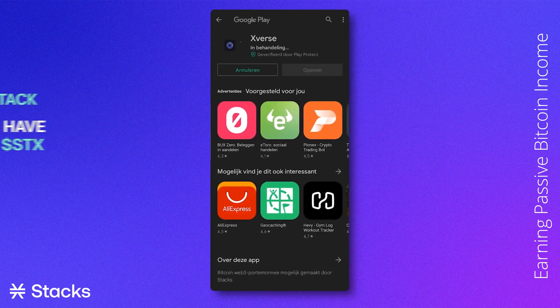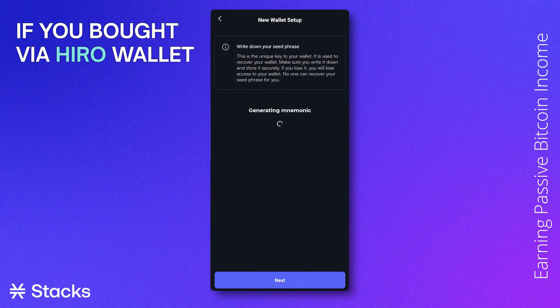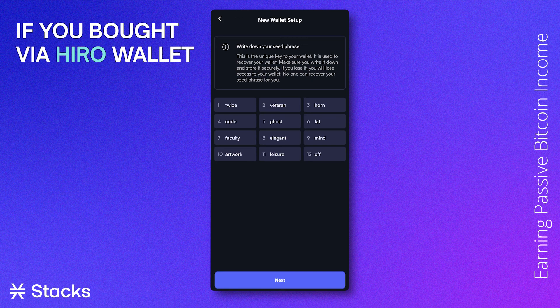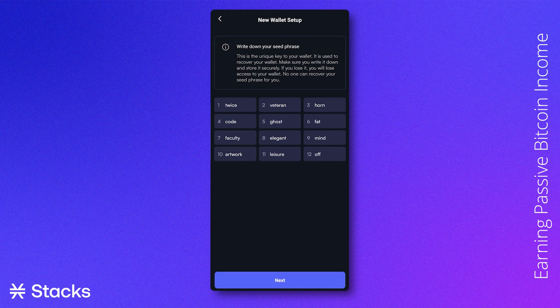After you have installed the Xverse app, you should create a wallet for your stacking activities. Please note, if you bought STX via the Hero wallet, you already have a Stacks blockchain address and can use the Hero secret key phrase to log on to your Xverse app as well — no need to create a new wallet. If so, you can skip this part of the video and directly go to the Stacking timestamp. If you are new to creating a crypto wallet, continue creating a new wallet.